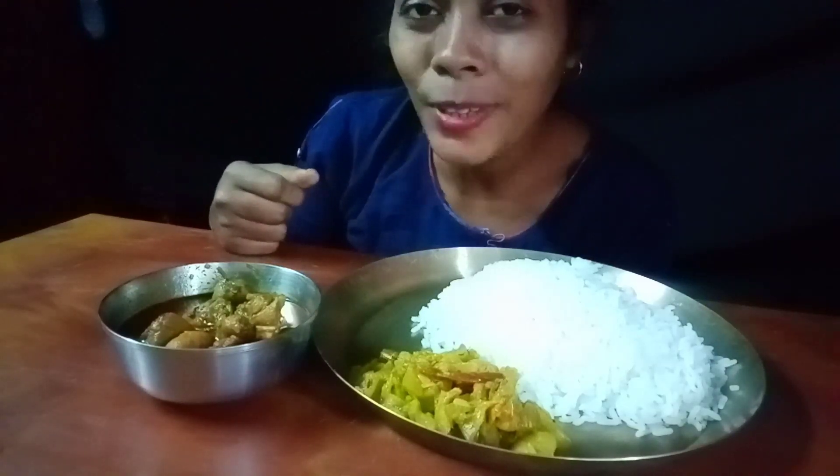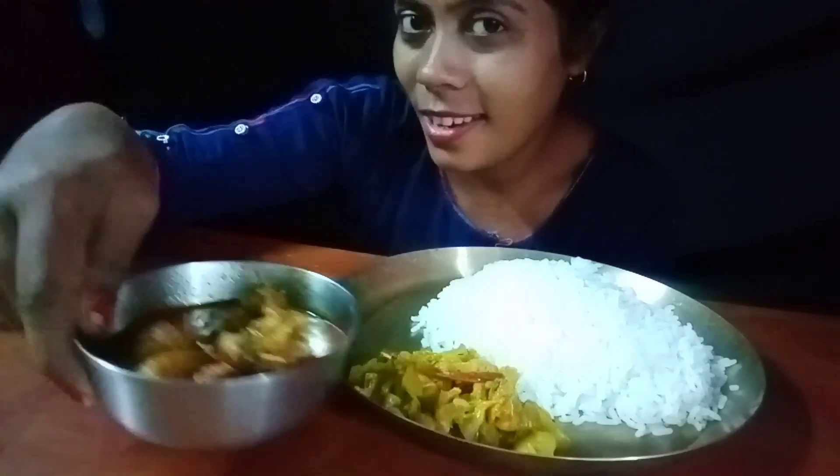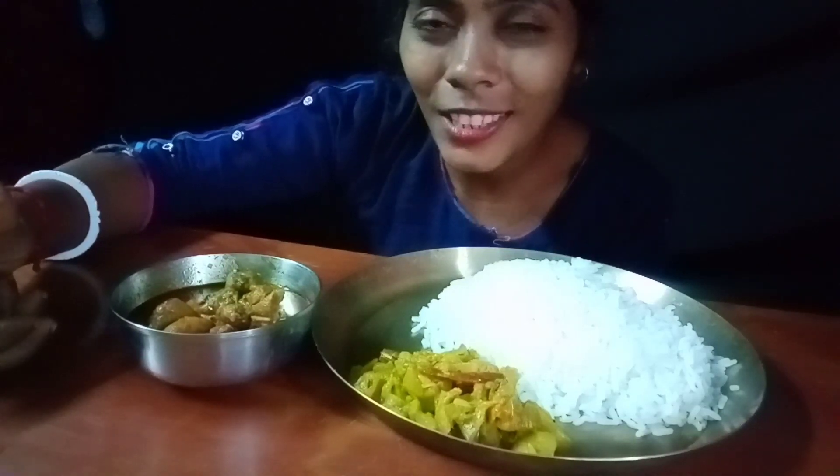Hey guys, welcome back to my channel! Today we are going to have the chicken curry — lal jhol, a simple menu but yummy. Let's start the video.